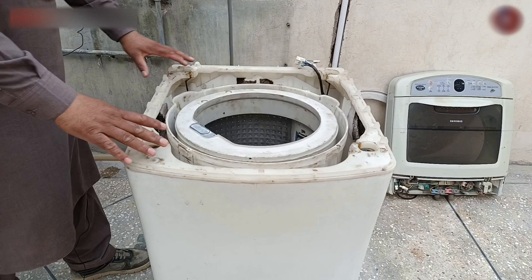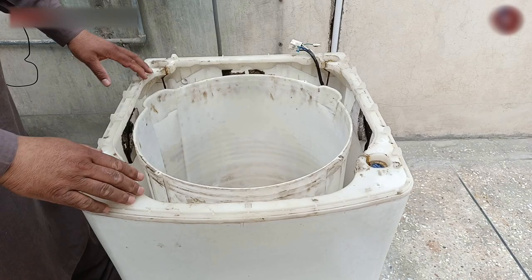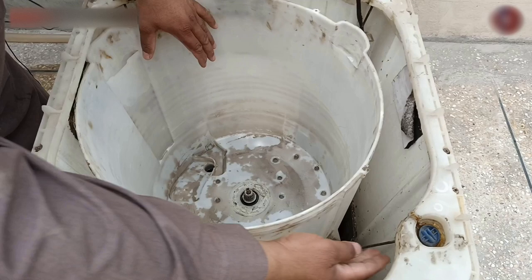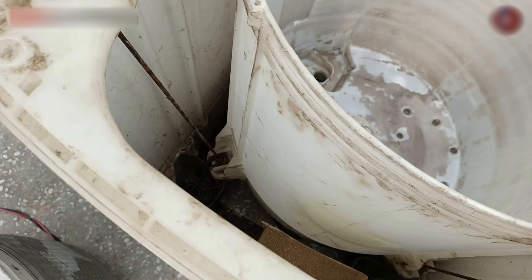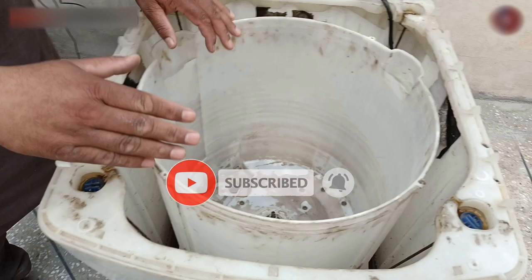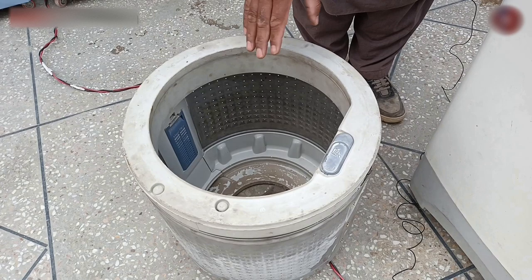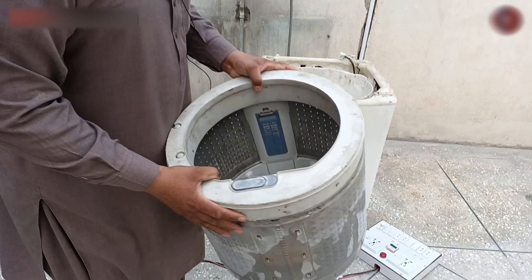Now I have opened the drum — please observe, I will pull it upward, and it has come out of the washing machine. This is its outer drum, and this outer drum is held through these four rods installed here — one, two, three, and four. All these rods in the outer drum have springs beneath them, and this outer drum is held and balanced through them. I am pressing the drum up and down to show you. But when the machine vibrates, the fault of these springs and rods is less — the fault of the inner drum is more. Let me explain what its principle is, due to which this drum balances automatically — what mechanism is used in this drum.